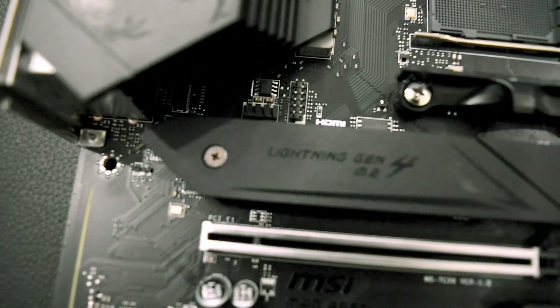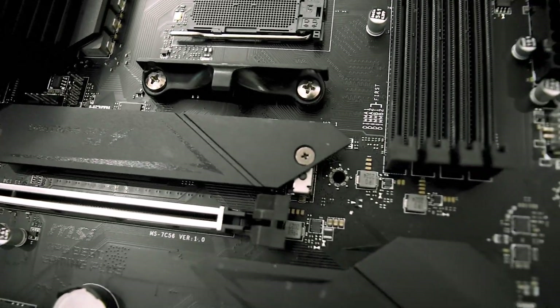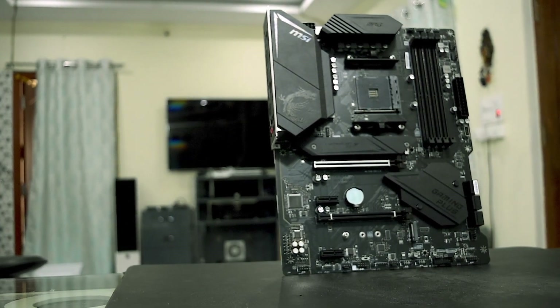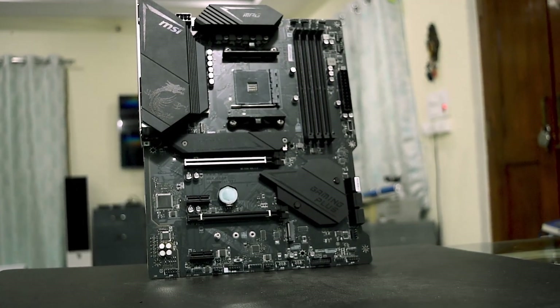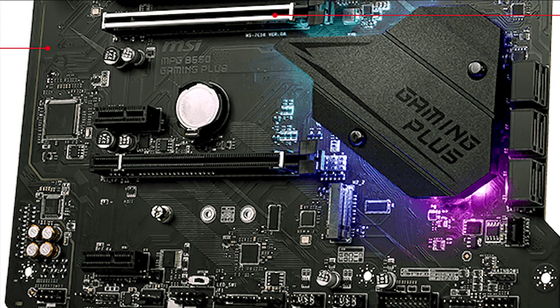The motherboard has two M.2 slots — one Gen4 supporting 64 Gbps and the other Gen3 supporting 32 Gbps. The Gen4 Lightning M.2 slot comes with a Frozr heatsink to prevent the NVMe drive from overheating. One of the heatsinks also features RGB lighting controllable via the Dragon Center or Dragon Lighting software.